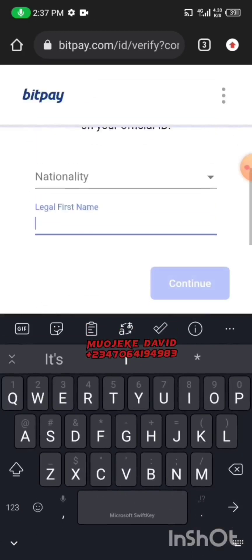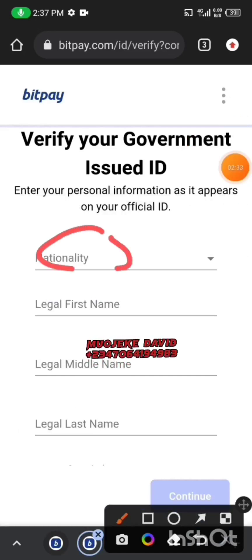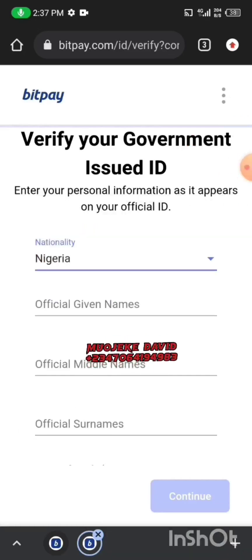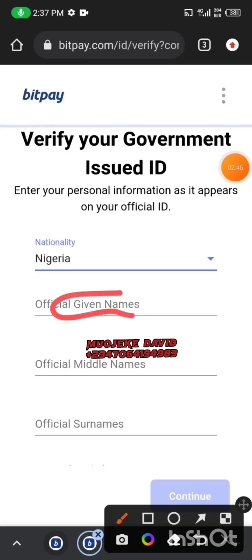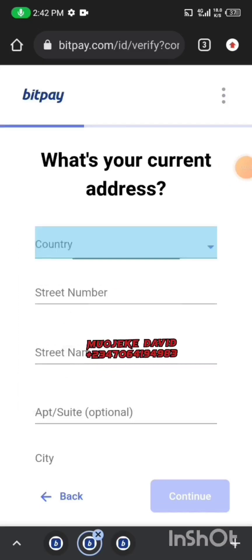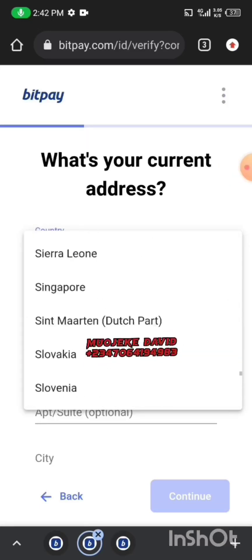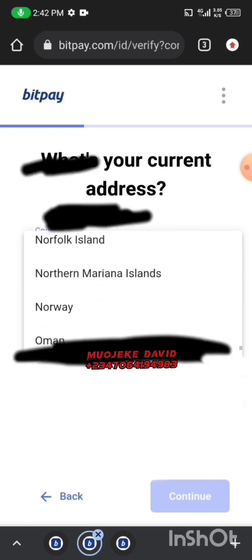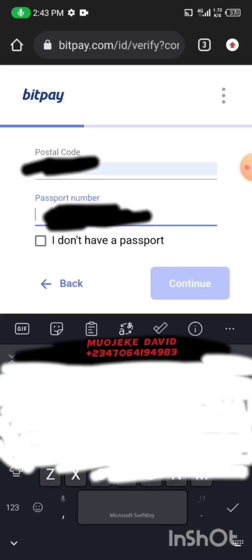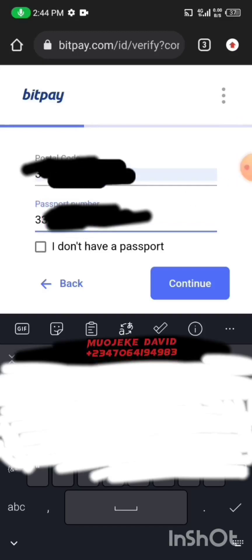They will ask for your details: your nationality — if you're Nigerian, choose Nigeria — then your first name and last name. Your first name is your legal name and your last name is your surname. Click on Continue. Then put in your country, street number, street name, city, state, and postal code. Don't forget — in the passport number field, you enter your NIN number from your plastic NIN card. Click on Continue when done.